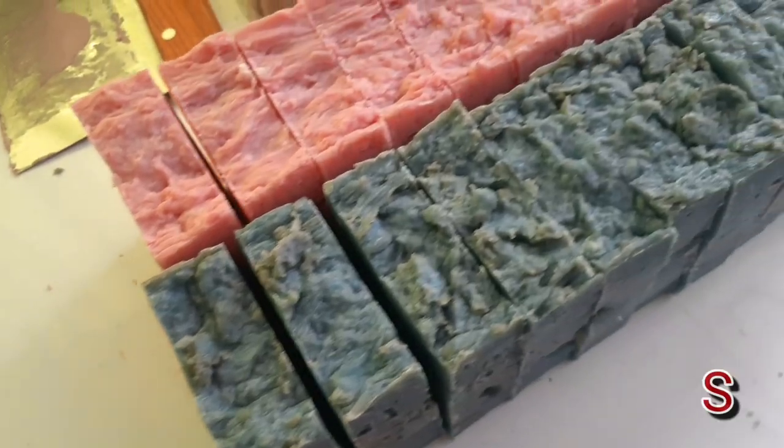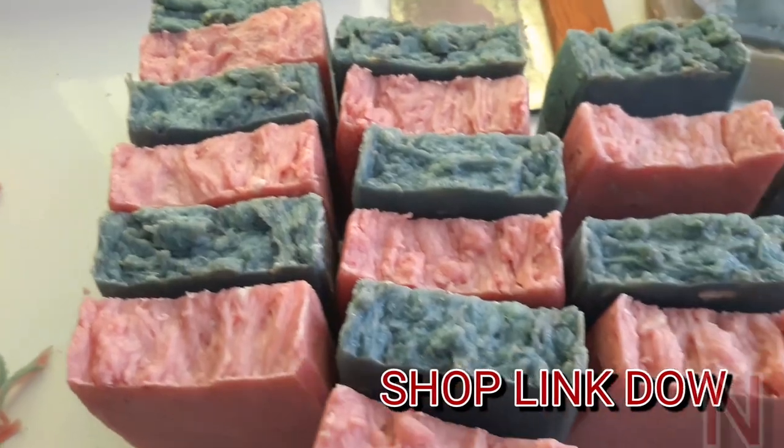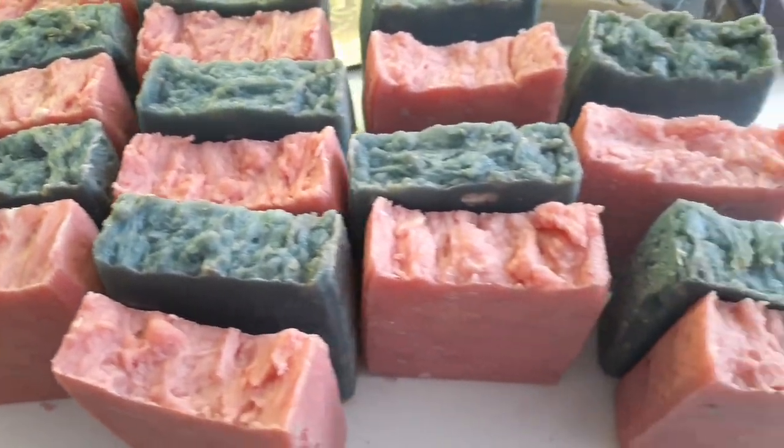We actually sell all of the soaps that we make, so if you would like to purchase any of them, you can check out our link in the description below. Thank you guys so much for watching, and as always, if you like this video give it a big thumbs up, subscribe down below, and we'll see you guys on the next one. Bye guys!